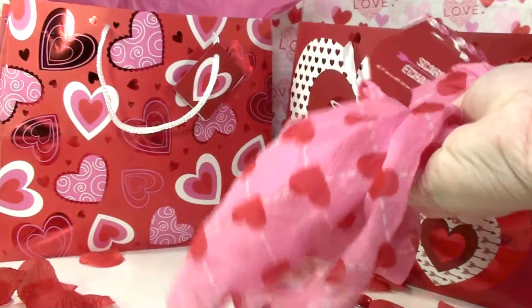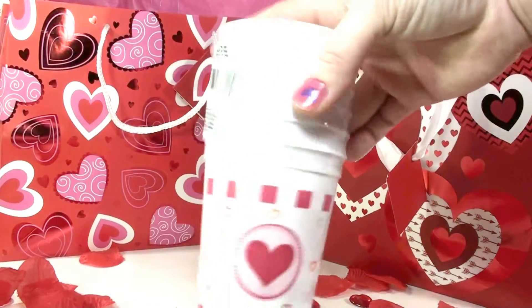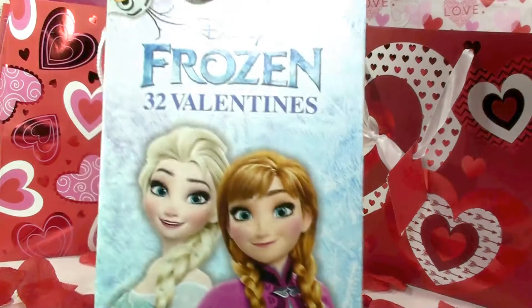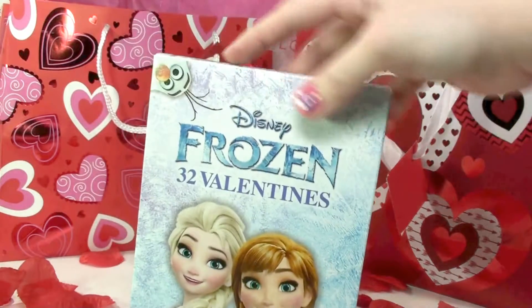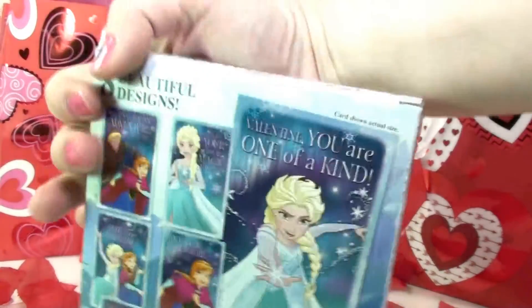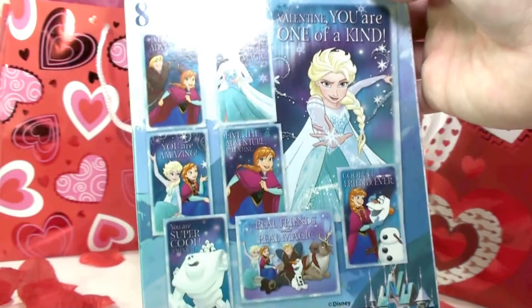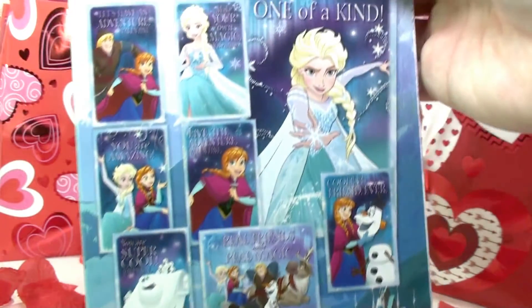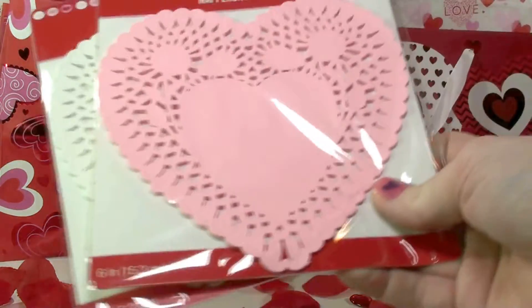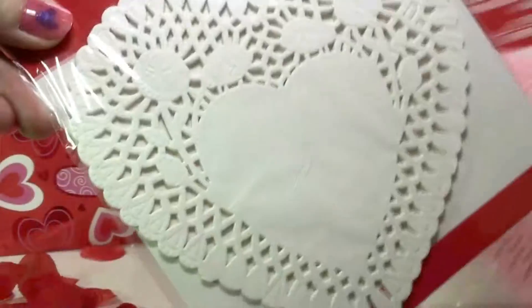Here is a heart scarf for Valentine's — I thought this was so pretty. Here are some Valentine cups, cute for decoration. Here are some Frozen valentines — 32 valentines, and they each have a cute little message on them and cute little pictures of Frozen. And here are some heart doilies you can use for decoration or to make Valentine cards.